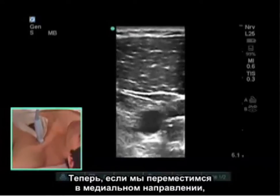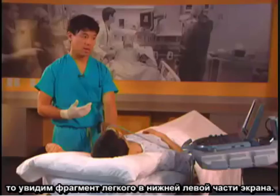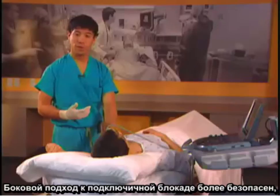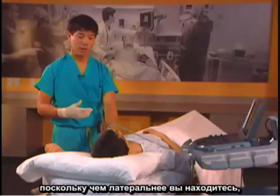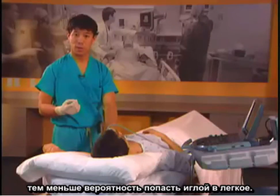If we move more medially we see some lung on the bottom left side of the screen. Lateral approaches to the infraclavicular block are safer because the more lateral you are, the less likely you are to enter the lung with your needle.